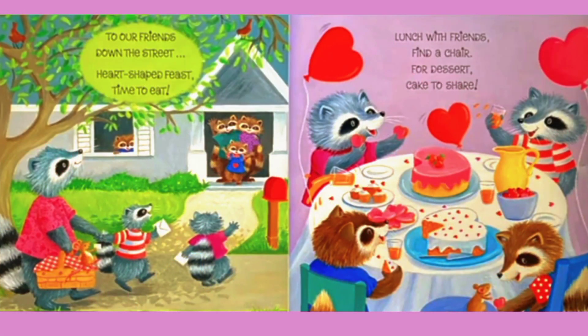To our friends down the street, heart-shaped feast, time to eat. Lunch with friends, find a chair. For dessert, cake to share.